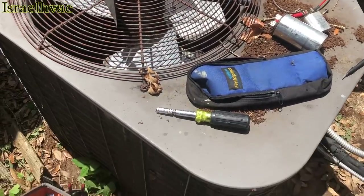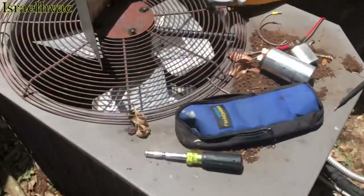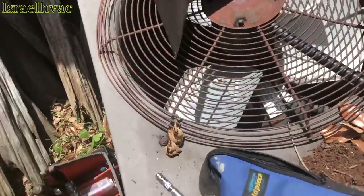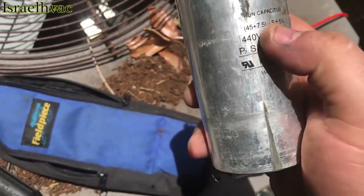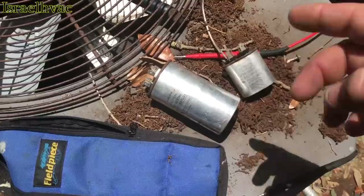We're looking at an older York Luxair unit here — there are two more right there. They said sometimes this thing will run, sometimes it won't. It's got two capacitors — a 45/75. The fan calls for five, so they jumped a five on it. Both of them are bad.